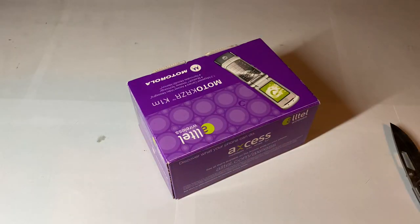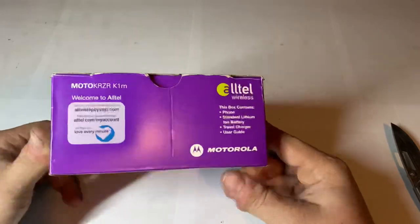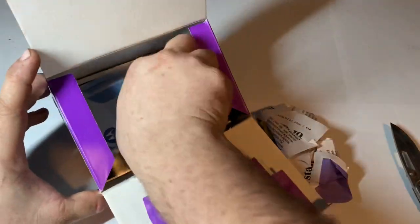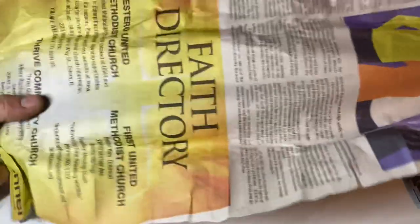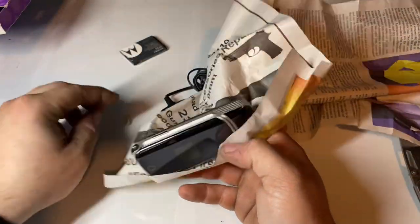Alright, here it is — the Motorola RAZR K1M with the AT&T logo. Like I said, I already have a couple of these, but this one has the box. Here's the phone, the battery, and the charger. It should be the gray color, and there's a little charging port that just came off.